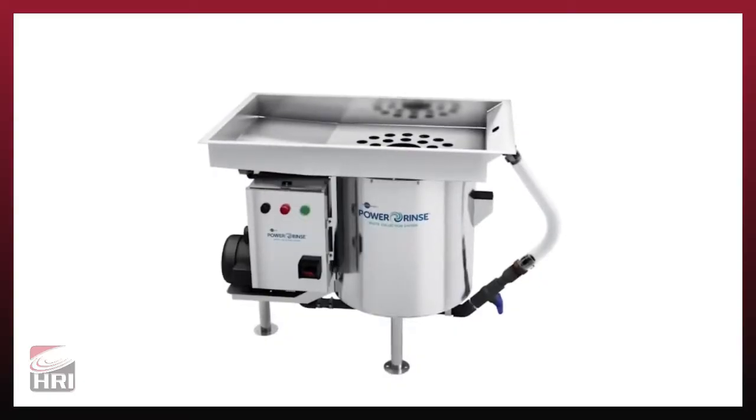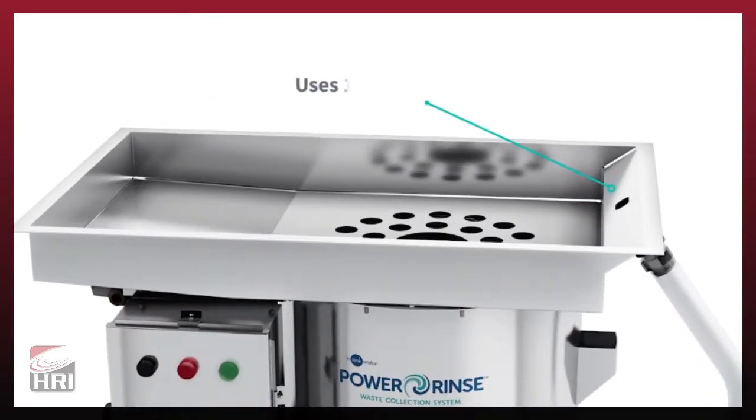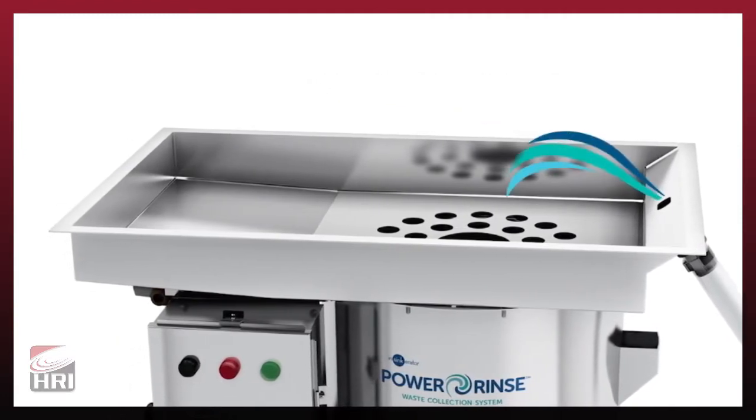Power Rinse saves more than time. The operating cycle consumes only one gallon of fresh water per minute while operating, equating to a 50% fresh water savings compared to other collection systems.